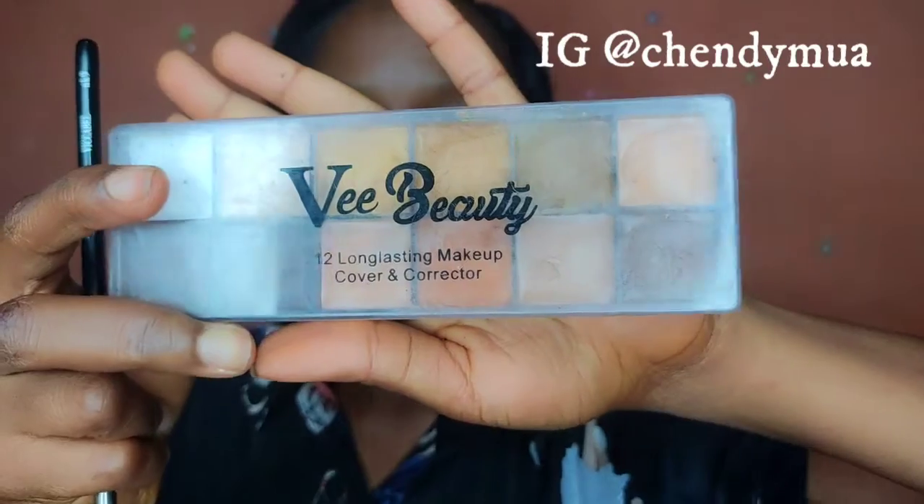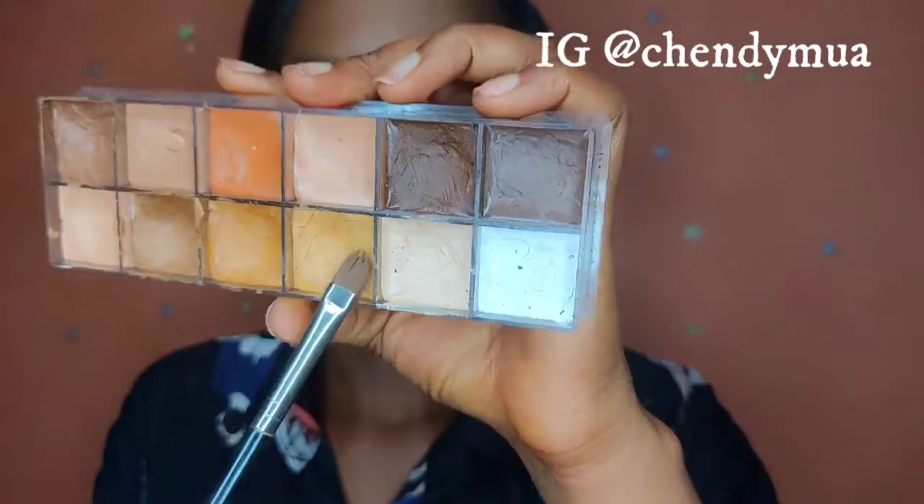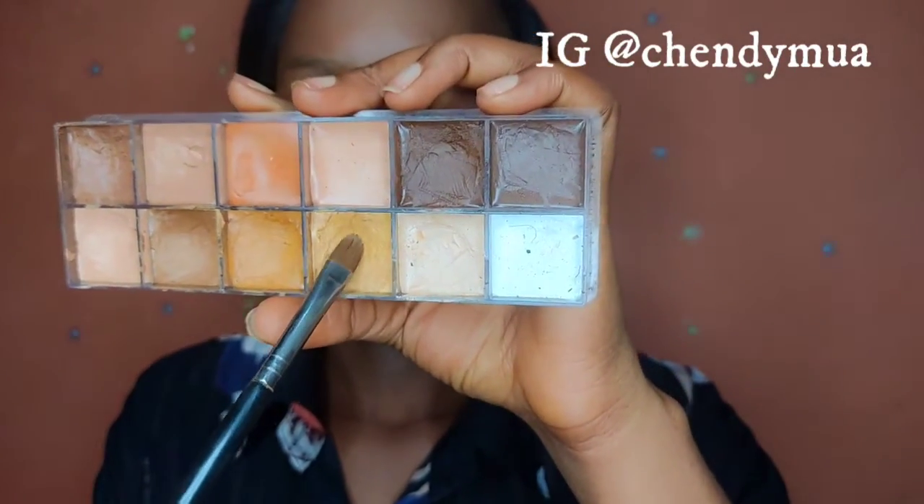I'm using the foundation-first method — face first before the eyes. After the foundation, I'll be using this concealer set from V Beauty, using this shade to conceal my face and under eyes.